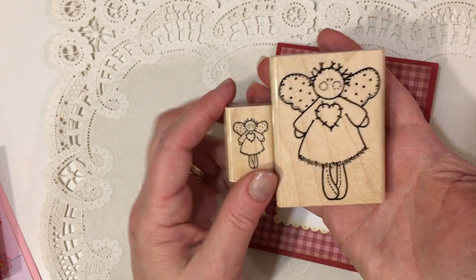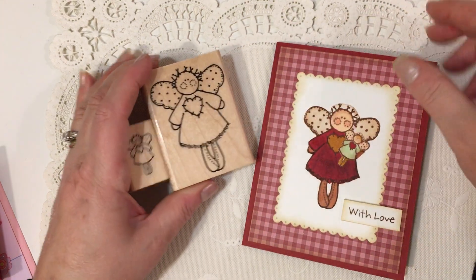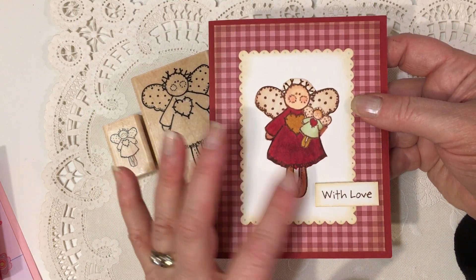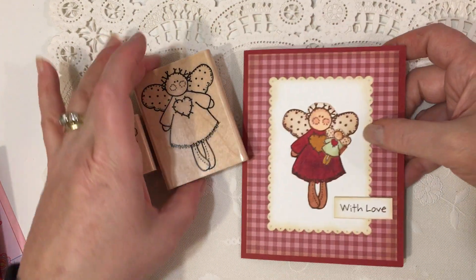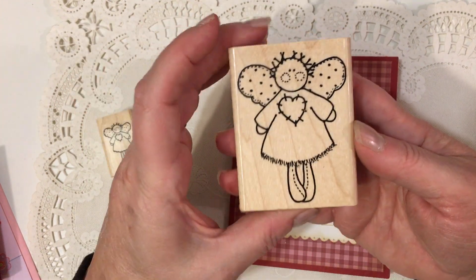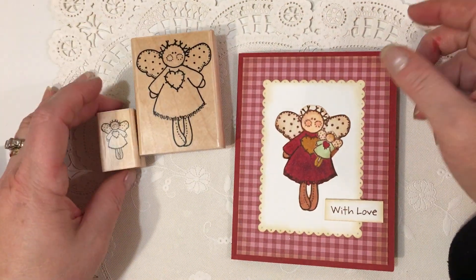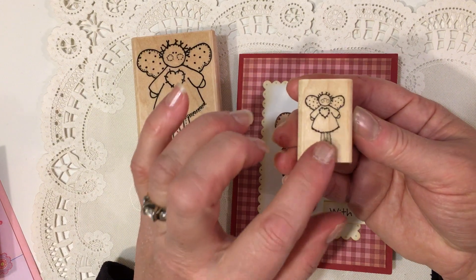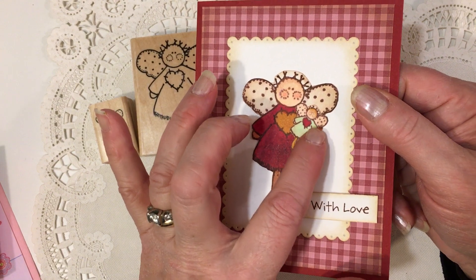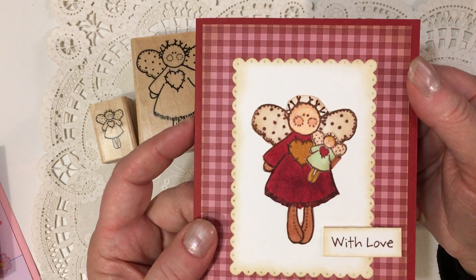I just wanted to show you these stamps. I love angels, as a lot of you know, so I just created a little card that says 'with love,' and this could be used as a Christmas card or really any time. When I was cutting out the angel I did cut up the arm a little bit. Whenever you have a stamp with arms at the side you can play with it and position the arms different ways. I cut out the little angel so that I could position her holding the angel, and then I just folded her little hand up so she's holding on to her angel doll.